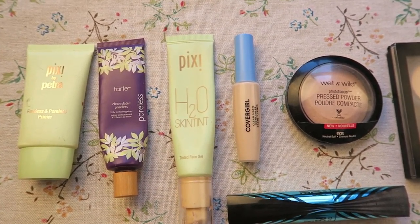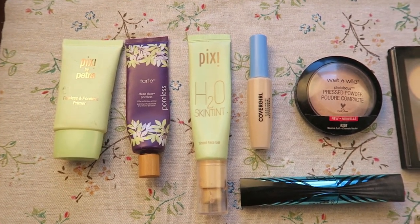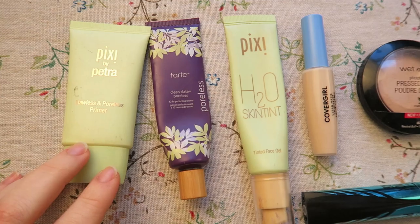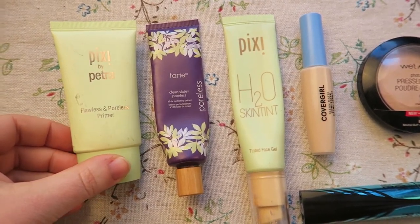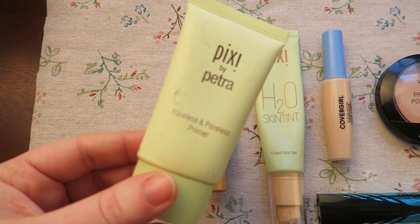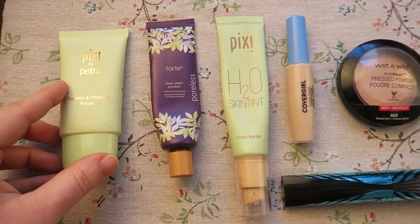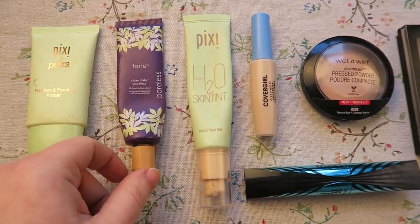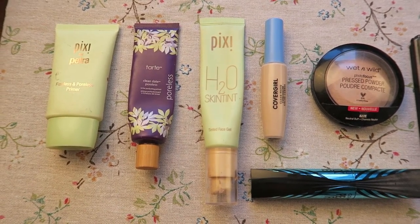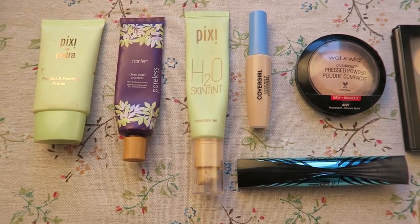We're gonna go in order as to how I put things on my face. This is my all-over face primer — I really like putting a primer all over my face, I feel like it helps with the longevity of makeup. This is the Pixie by Petra Flawless and Poreless Primer. I don't find it really helps with pores but I do really like it. This one is the Clean Slate Poreless 12-Hour Perfecting Primer — I absolutely love it, it really does a good job filling in my pores without clogging my skin.